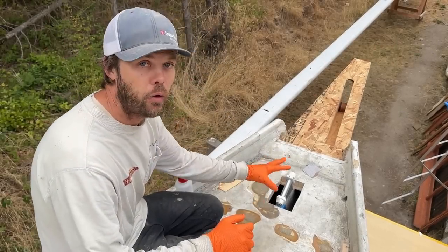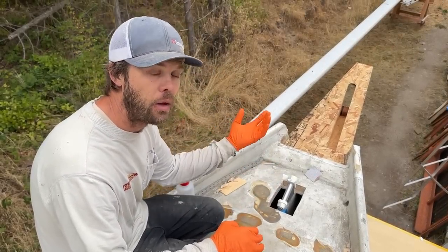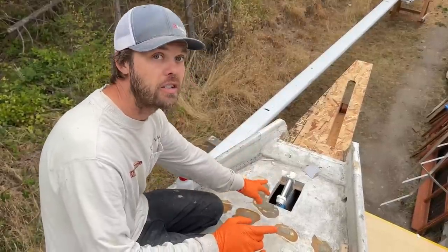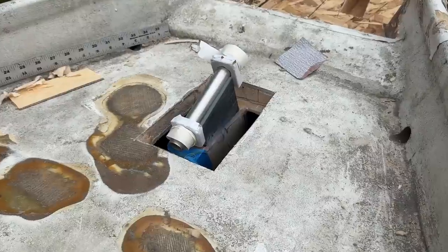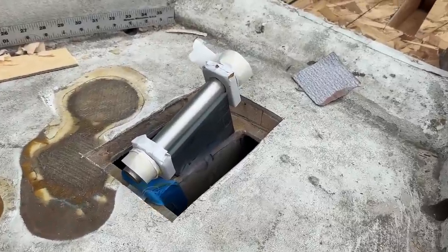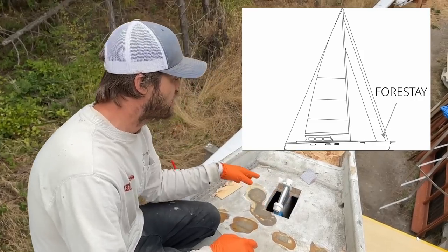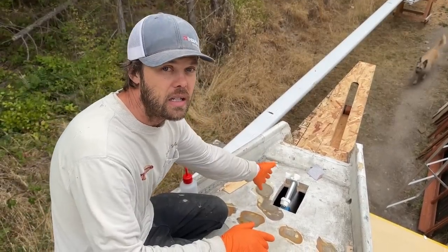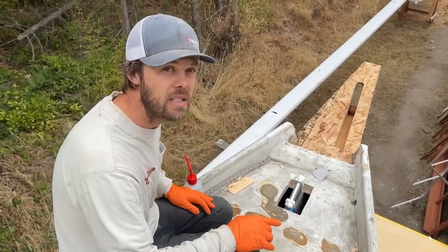We're ready to laminate. This is the forestay chain plate. We're laminating this onto the boat rather than building it in the garage and gluing it to the boat - we're just building it straight onto the boat. Here's the tube that's glued onto a piece of coosa board at the correct angle that the forestay will go to the mast. How it's going to work is we'll laminate over the tube down onto the knee that's up in the bow.